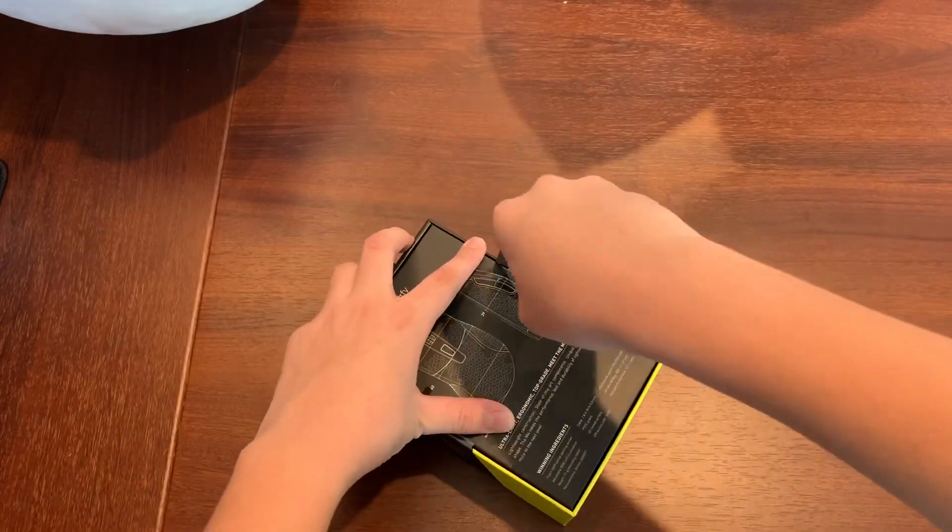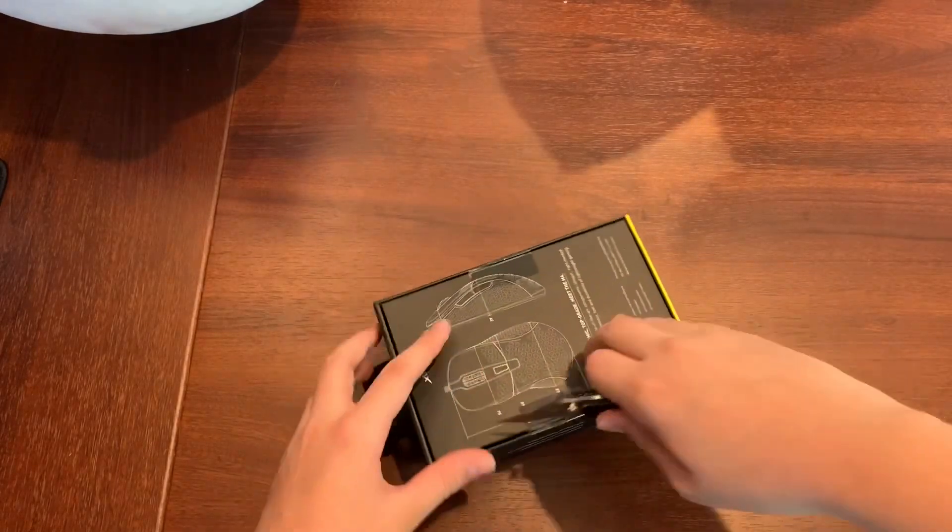Let me just open it up. This is the best part — cutting the seal. Oh, so nice and smooth.